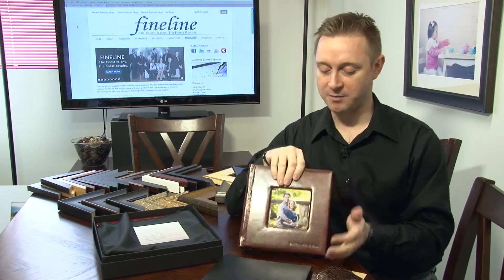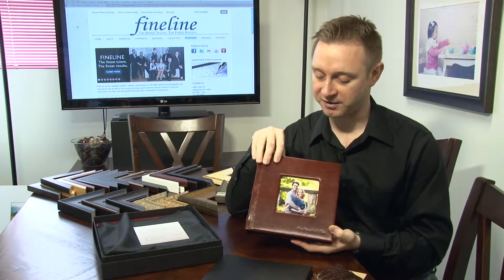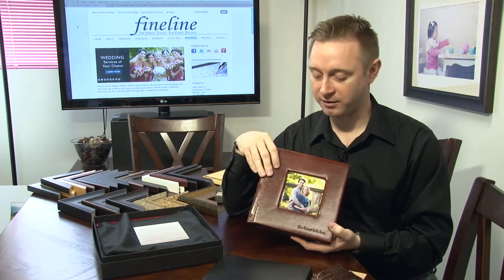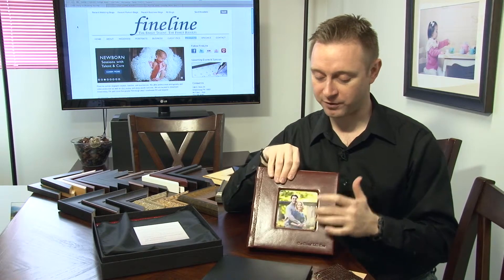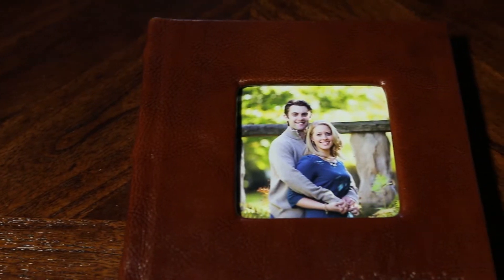This one in front of me here is an 8x8, and this is one of the distressed leathers — this is the distressed Saddle Brown. It's a fantastic fine Italian leather. The glam leather albums also give you the opportunity, if you want to upgrade, to add a cameo window. So this is an example of an 8x8 distressed Saddle Brown glam leather album with a cameo window.